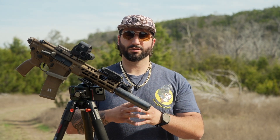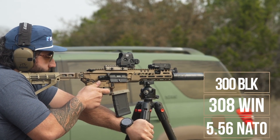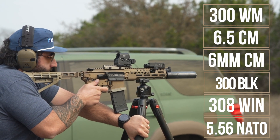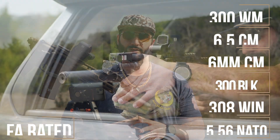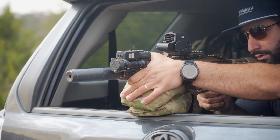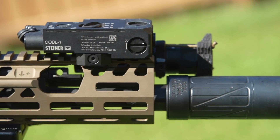This silencer is a 7.62 millimeter bore, or 30-cal, and it is rated for 5.56, .308 Winchester, 300 Blackout, 6 and 6.5 Creedmoor, and 300 Winchester Magnum, with no barrel length restrictions under 1,000 degrees Fahrenheit. It is also full-auto rated for limited firing schedules. It features a removable end cap, and you can replace it with our wipe end cap if desired. We also offer flash hider end caps in both 5.56 and 7.62.